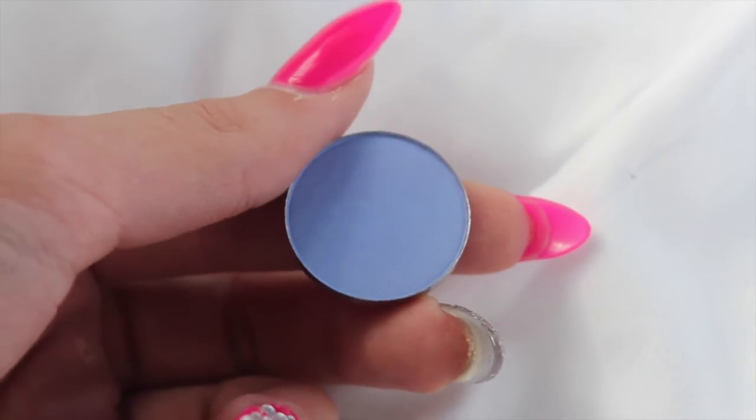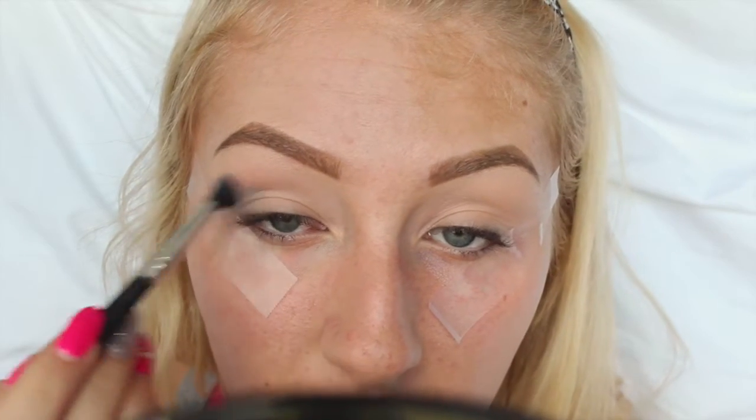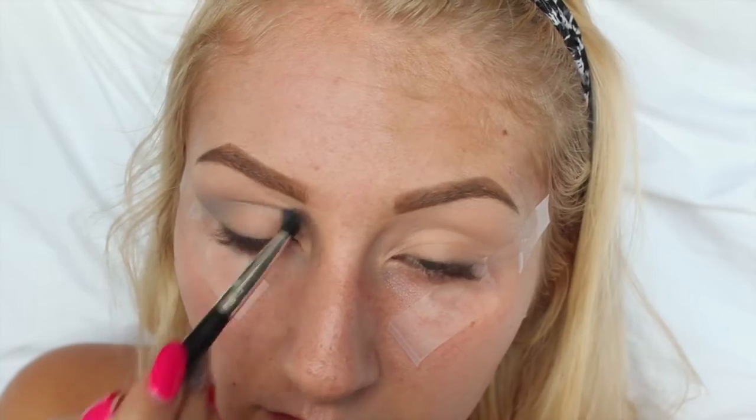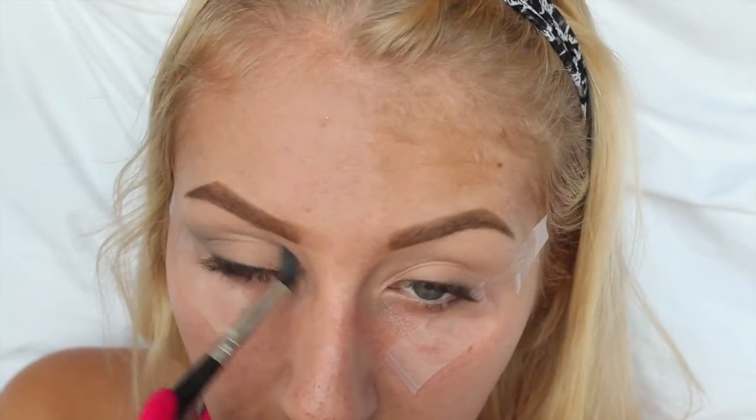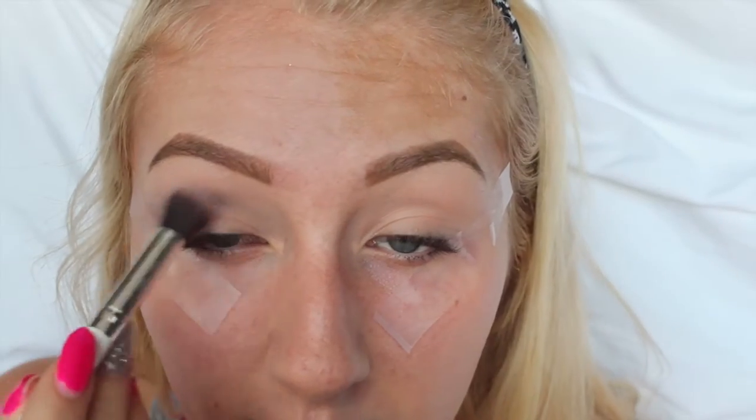Hey guys! Hope everyone's doing good. So I'm first going to be starting off with this Hot Pot by Coastal Scents, and this is called Periwinkle. I'm just going to be dusting that along my crease area and a little bit above it just to make a really nice transition shade.